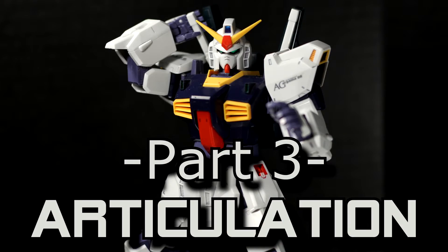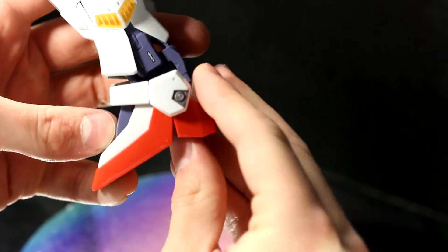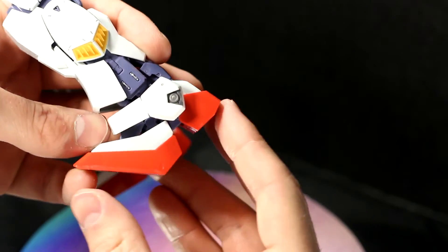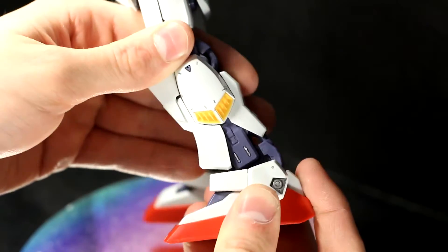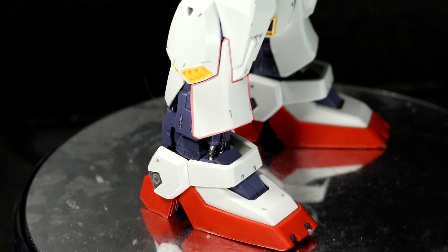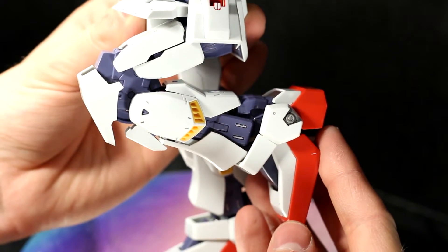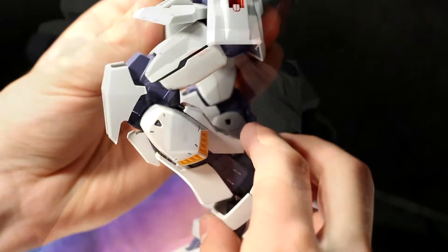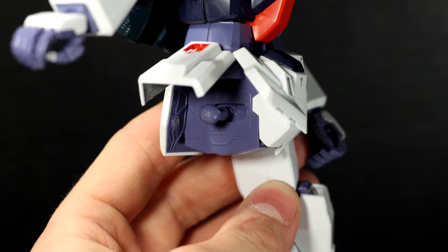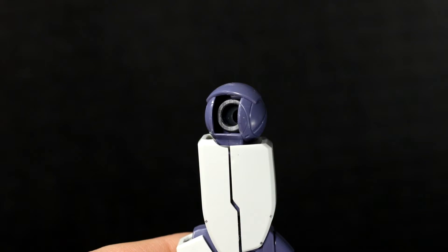Part 3, the articulation. Starting with the feet, both the toes and the heels can move up and down — something even modern kits can't do. The ankle has a ball joint on the bottom and a hinge on the top, so you get all the mobility you need. This armor piece also moves too. You get a 135 degree bend out of the knee, and when you bend it, all these armor pieces move with it. It's a thing of beauty. The hips use the modified ball and socket, which means it's just the old style hip mount with a polycap thrown in.